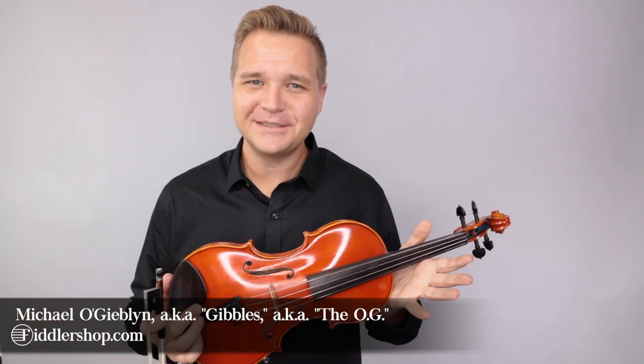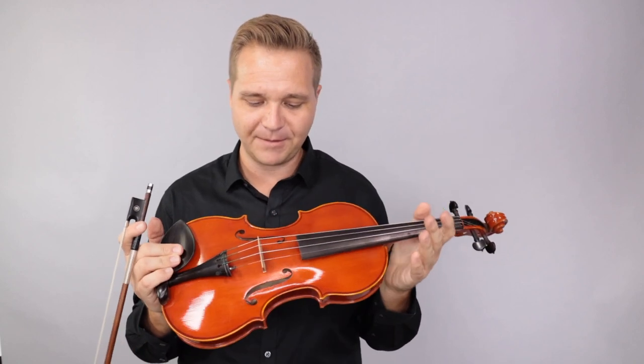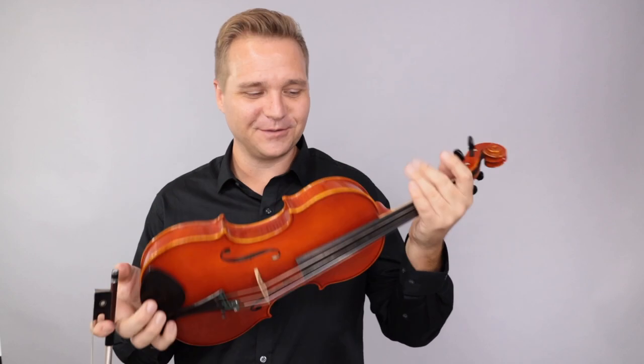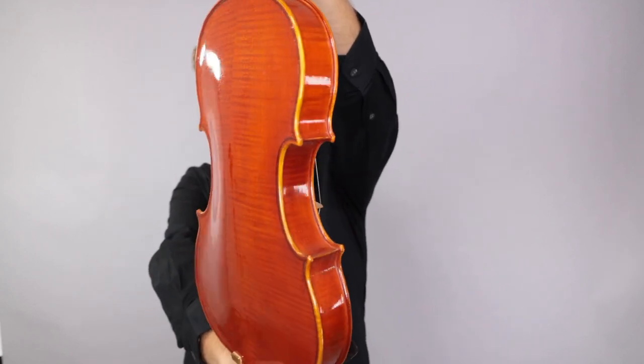Hello there! I am Michael O'Giplin with FiddlerShop.com and welcome back to my clearance section at FiddlerShop. Now I have today a Holstein bench, just a general Guarneri del Gesù template, and this is a little bit of an unusual varnish option. I believe the story goes something like this.